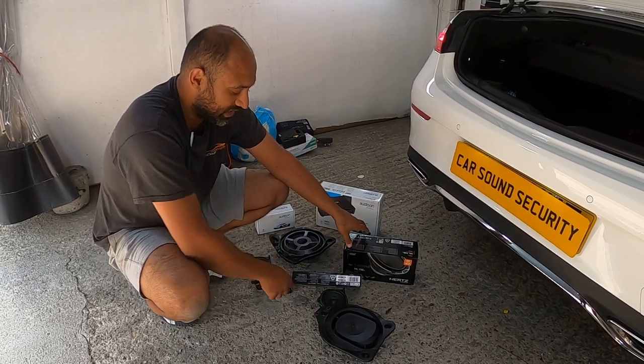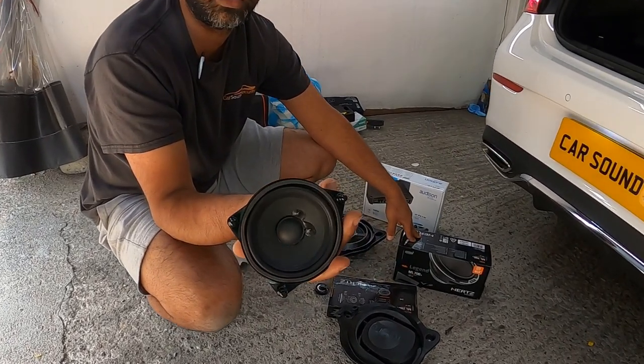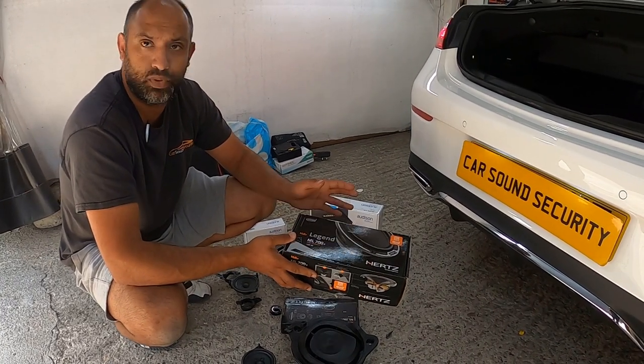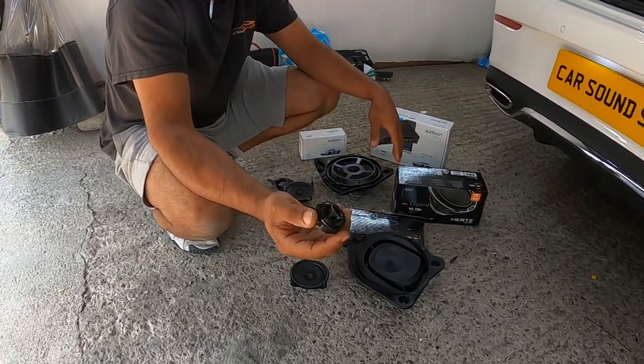Because of the size of the actual door speakers - look at that, it's rubbish - what we've done is we've added the Mille Legend ML 700.3 in there. Look at these crappy tweeters - nonsense!